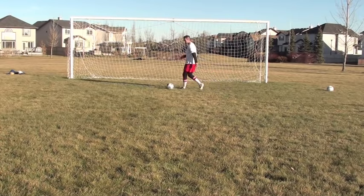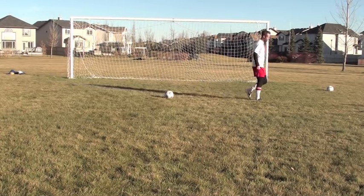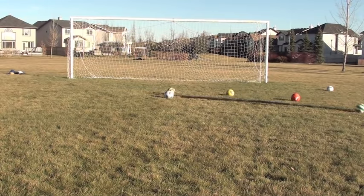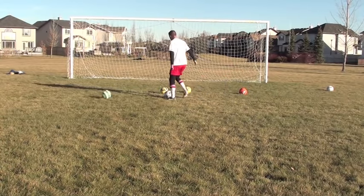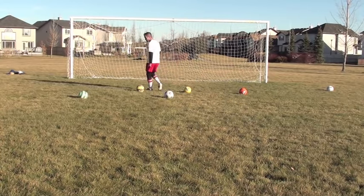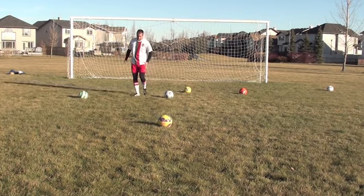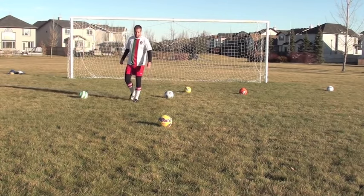The last slide tackle I want you to try is my favorite. Not only are you going to win the ball, but you're going to keep possession. This one is kind of like that first one — I'm going on this side, coming with my right foot — but instead of kicking the ball away, I'm going to keep the ball.